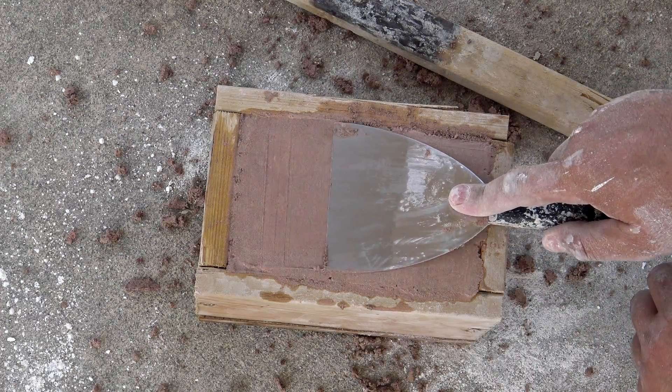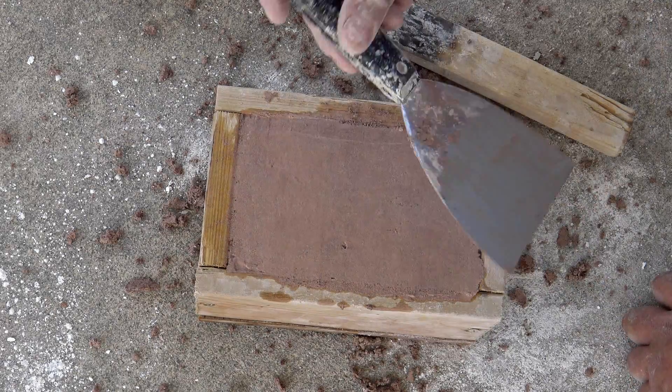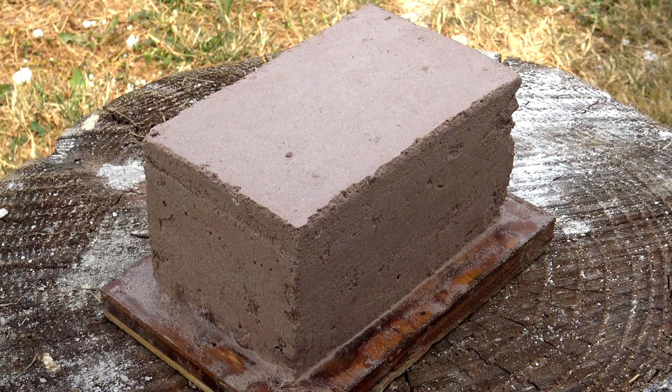And now for the million dollar question: how long do I leave it inside the form? This one I left for seven days. I stripped the form off, and lo and behold — there you go, Corporalcrete.